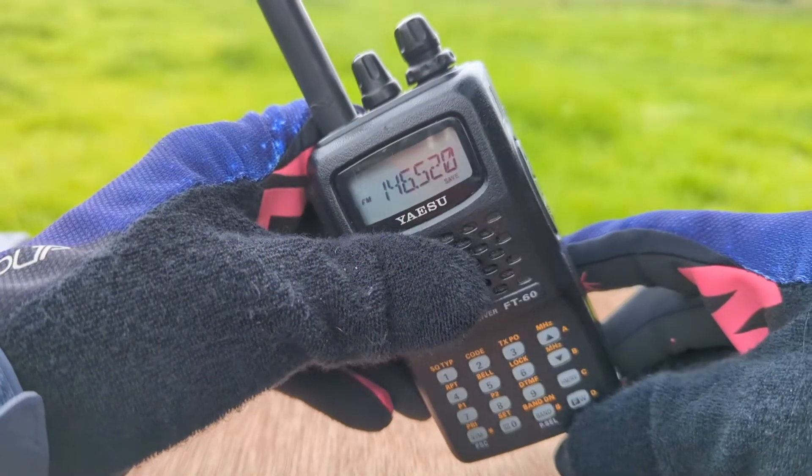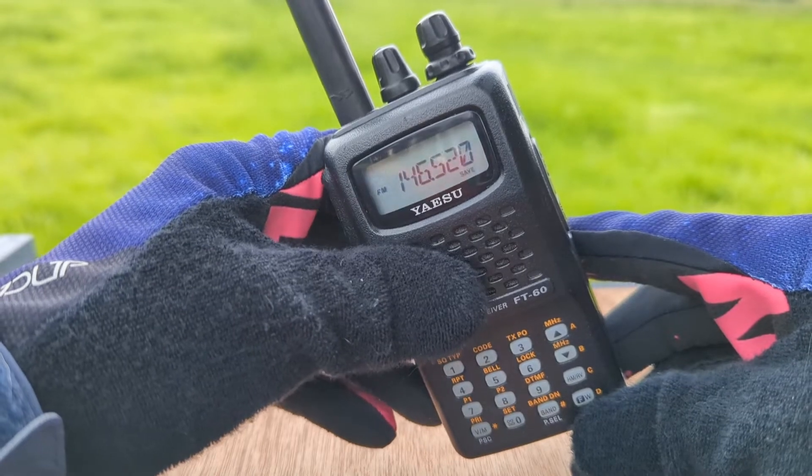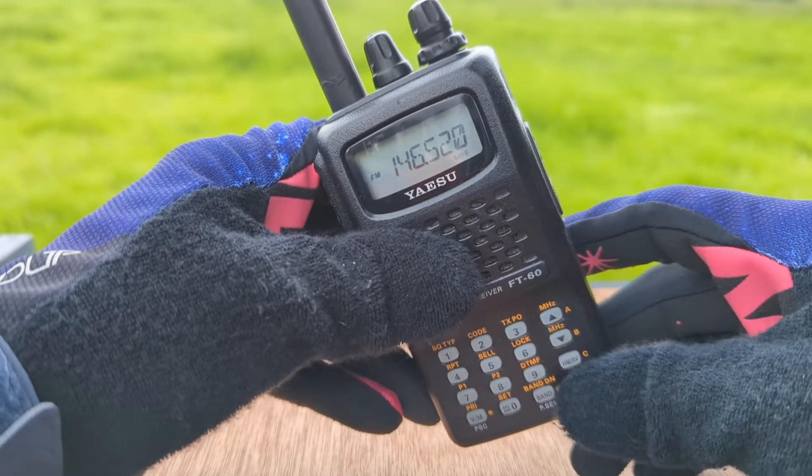The FT-60R has three different power levels: low power, which is half a watt; medium power, two watts; and high power, at five watts.